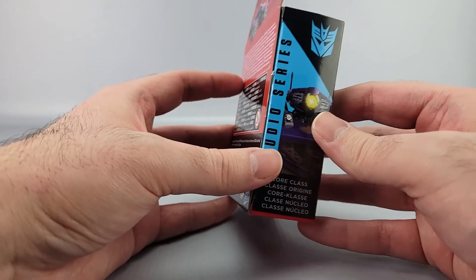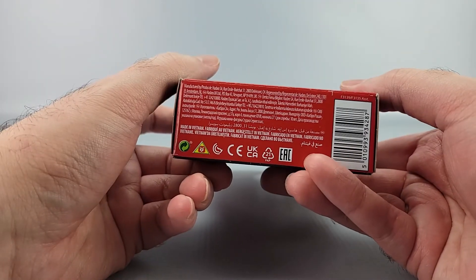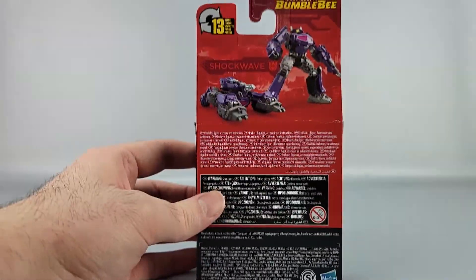It's not gonna be a problem really in the end. Studio Series core class and all that stuff. You got more pictures, authentic. You got the copyrights on the bottom and you have Shockwave product shots up here, and you have more copyrights and warnings down the bottom.